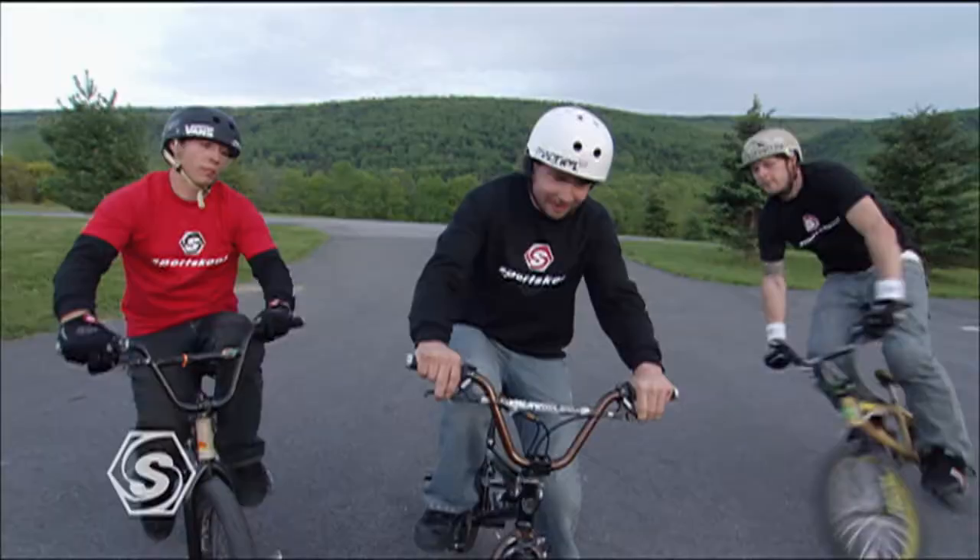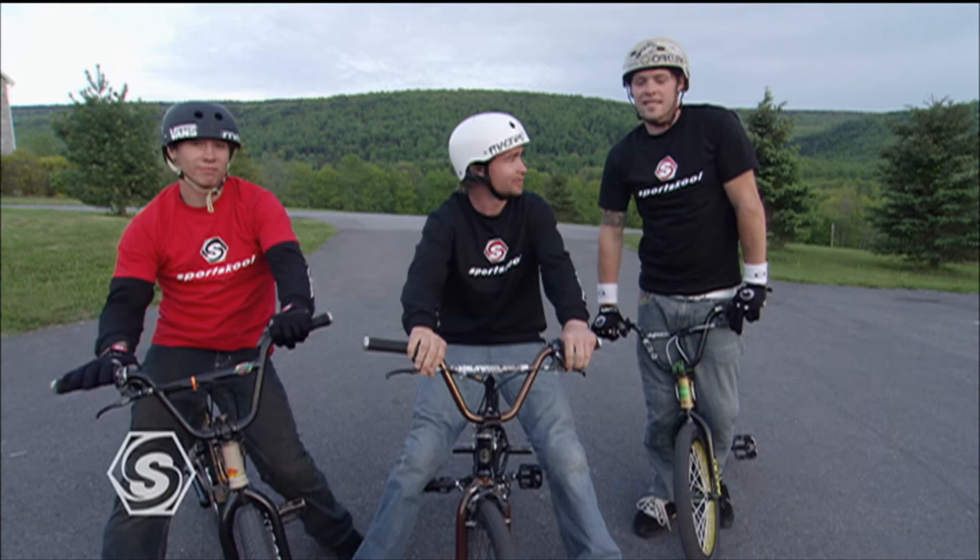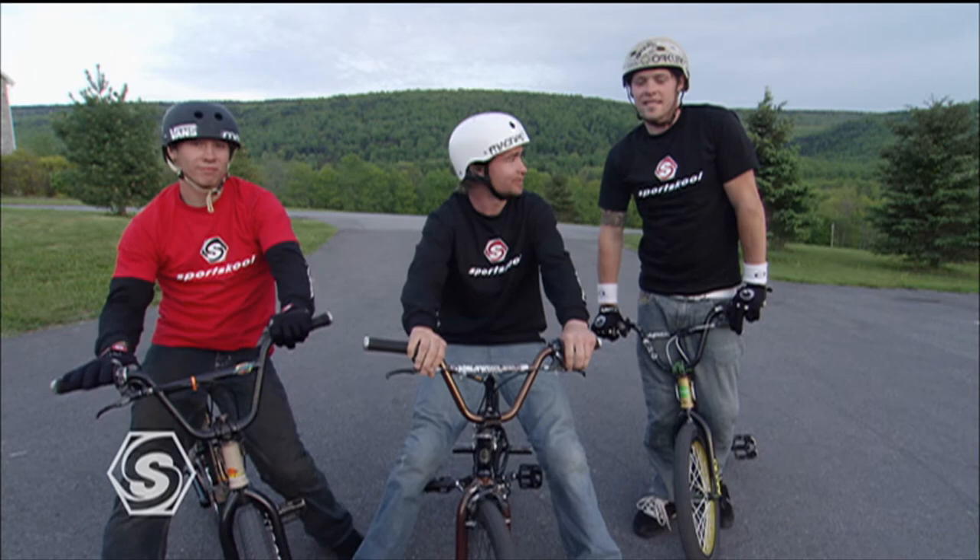That's about it. I'm Jay Miron, Gary Young, Alistair Witton, and that's basically messing around in the parking lot 101 on Sports School. We're out of here.